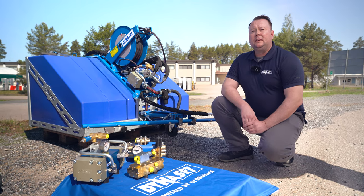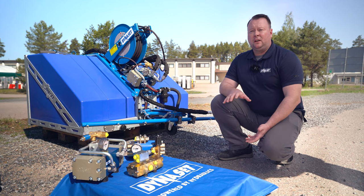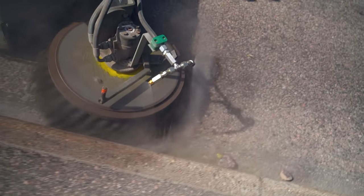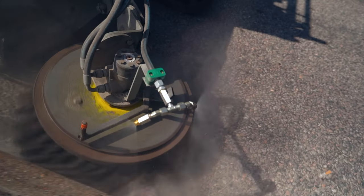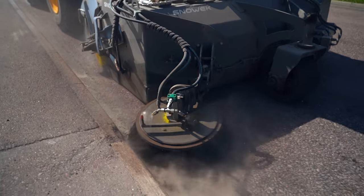A typical way of cleaning a street is using a sweeper truck or a sweeper attachment on a loader. The good part is that you get to clean a lot of sand, debris and trash with a single drive and collect it. The downside is that you always release quite a bit of dust in the air, and that, especially in residential areas, is a no-no.